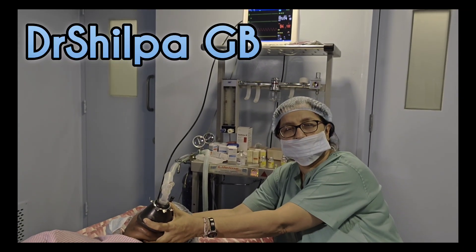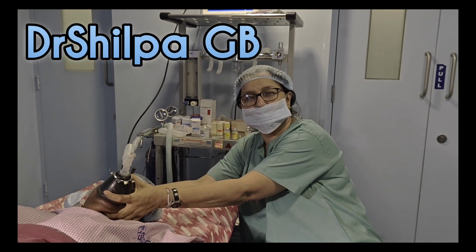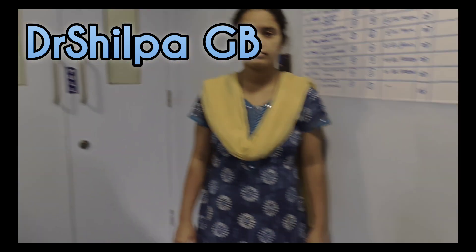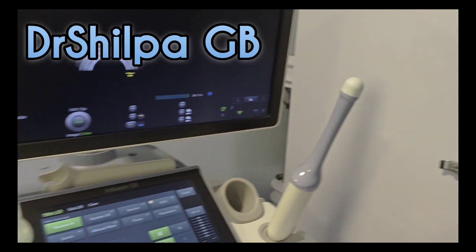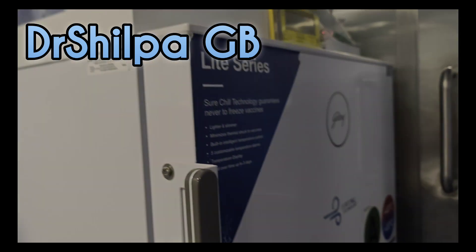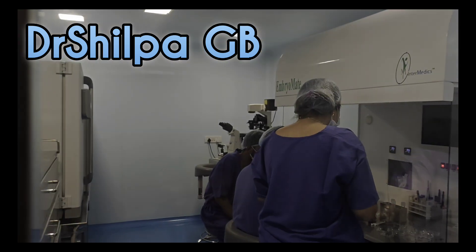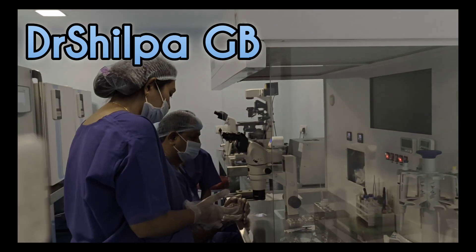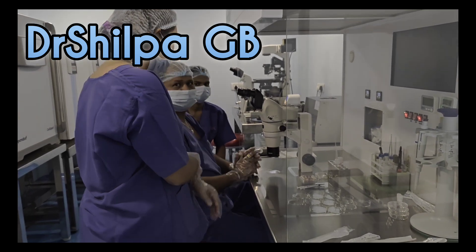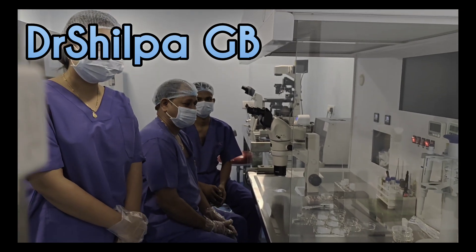This is a procedure of egg pickup or oocyte pickup. The anesthetist is here, the patient has been given short general anesthesia, and this is the ultrasound machine we will be using for the pickup. This is the medical refrigerator and this is the embryology room where you can see the embryologist getting ready to receive the oocytes after the procedure.